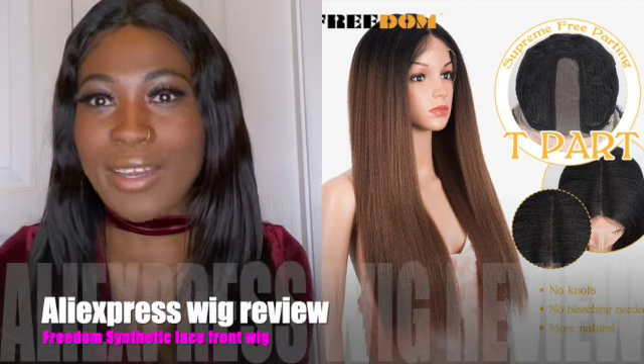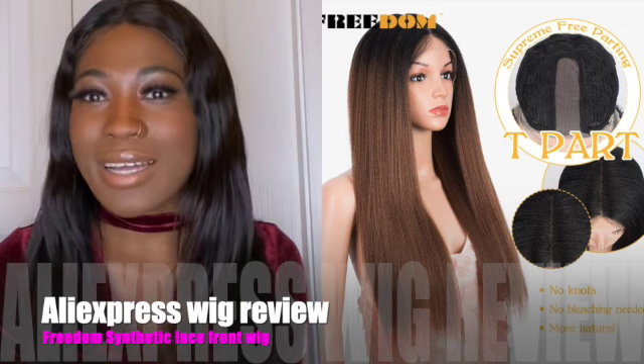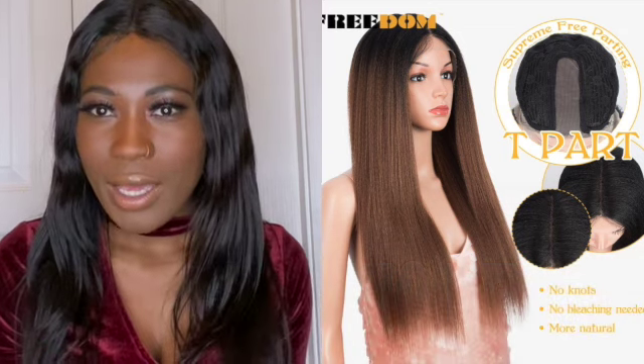Now guys, this wig that I bought is not human hair — it's synthetic. I'm actually surprised at how cheap it was and how good the quality is. I only purchased it for 45 bucks.